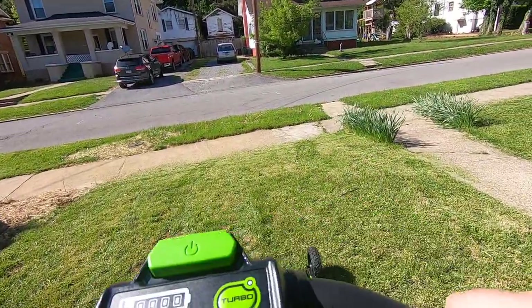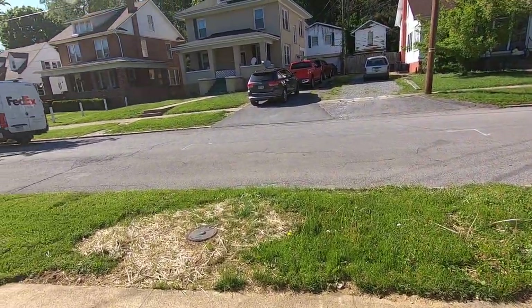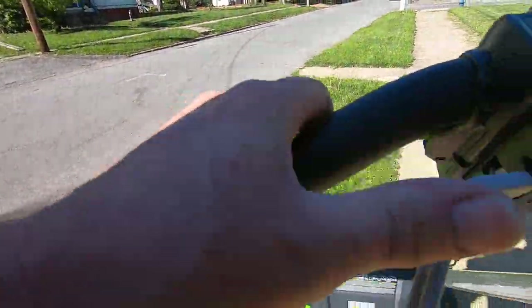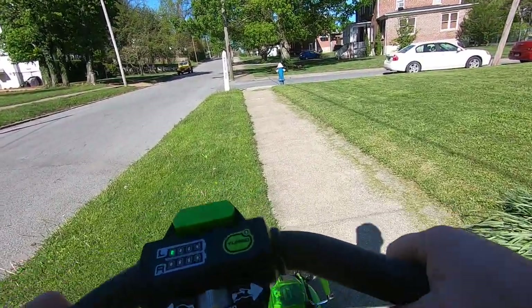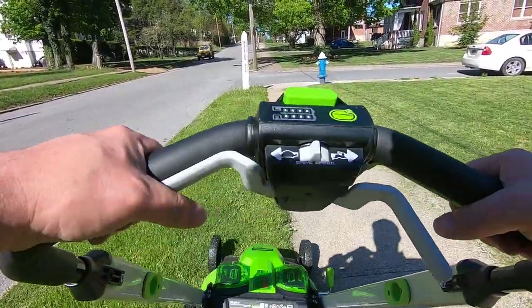At the same time they replaced my main line, the water company replaced the bucket. That rear-wheel drive grabs better. I've had self-propelled mowers before, but they were front-wheel drive.